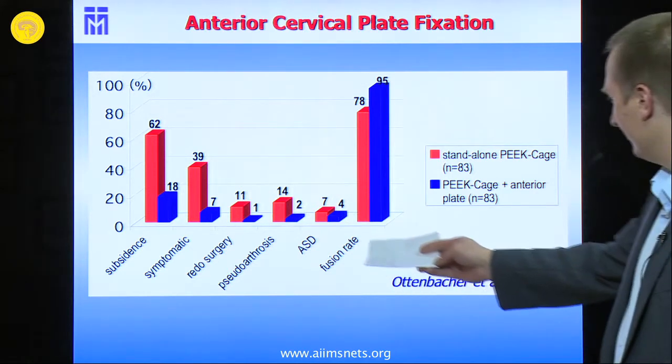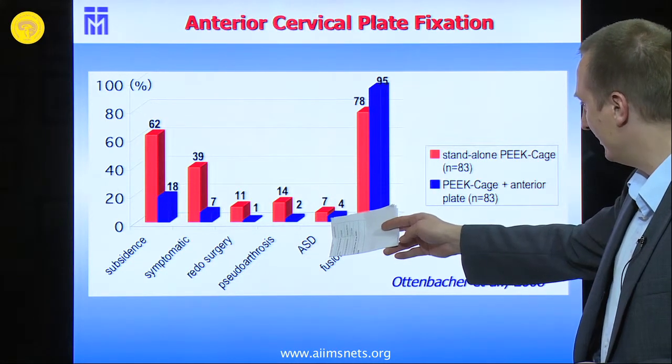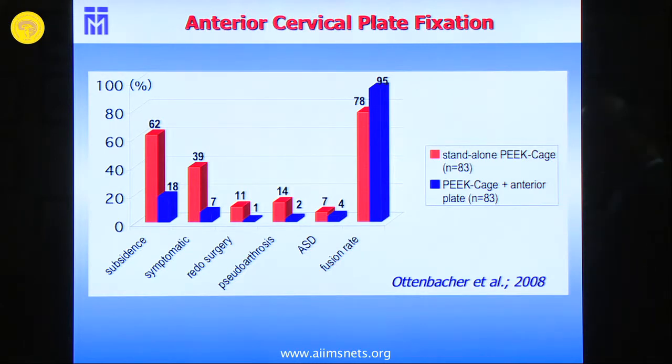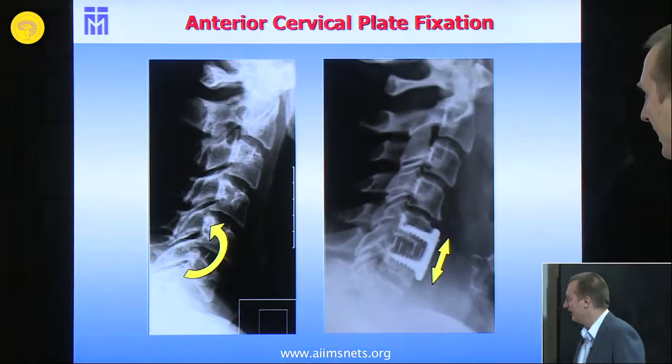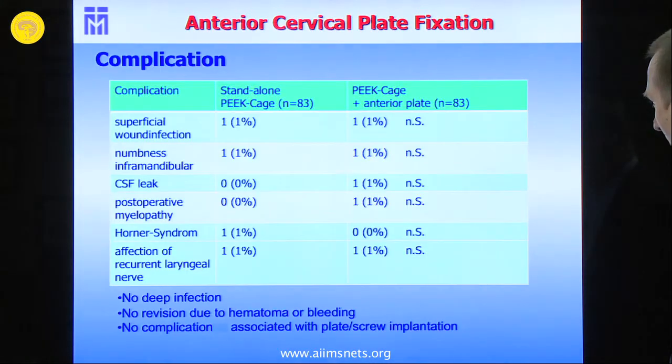The number of redo surgeries due to pseudoarthrosis and arm pain was much higher in the standalone P-cage group. Interestingly, what we thought would differ — adjacent segment disease — showed no significant difference. Anterior plate fixation did not lead to a substantially higher rate of adjacent segment disease. With resection of the anterior ligament, you lose the biomechanical tension on the ventral surface, and that is where the anterior plate compensates well.